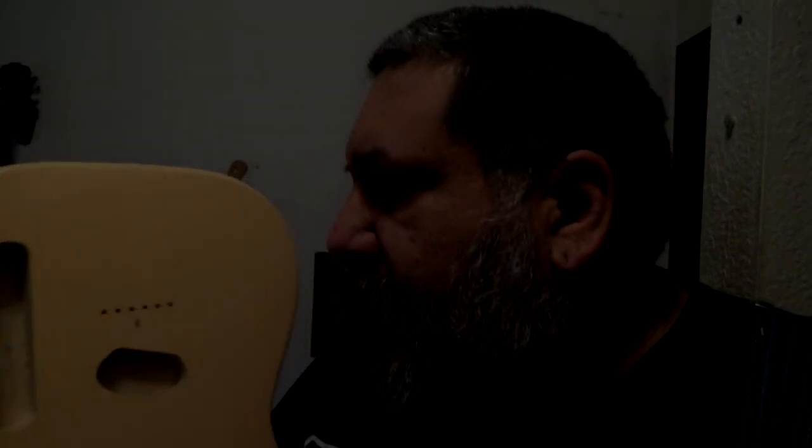This video is about making a parts caster that's going to look like a traditional Fender Telecaster. This is the body — it's a Guitar Fetish body in a cream finish. I believe it's a white poplar body.